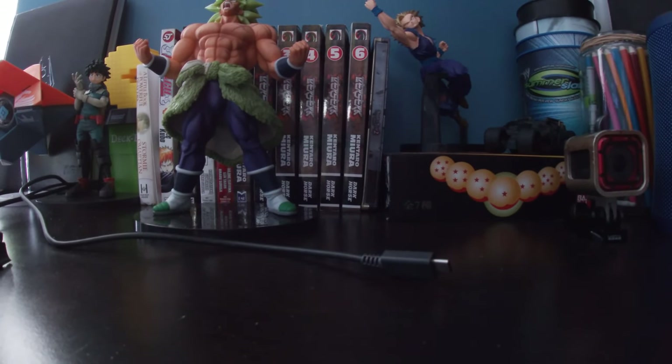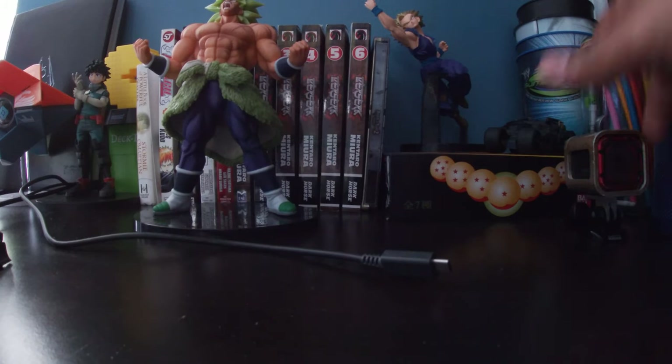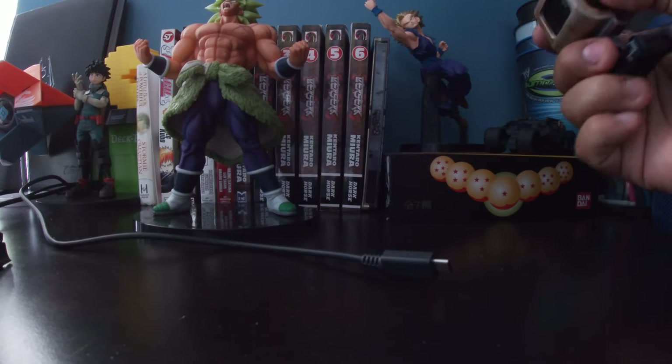What up ladies and gentlemen, Spring Tank 4s living here, trying out my new GoPro that I bought yesterday. I showed y'all in my previous video, but I wanted to try out the 4K version at 30 frames per second.